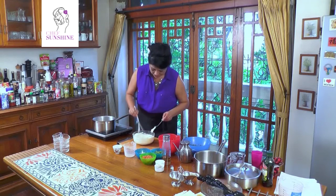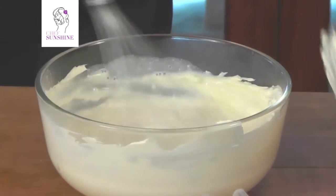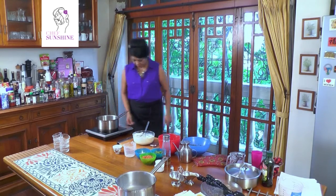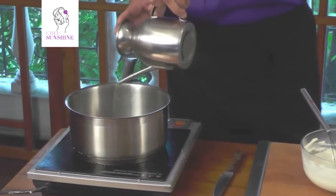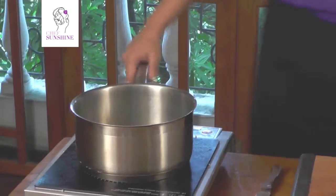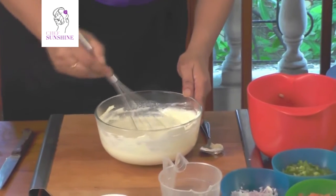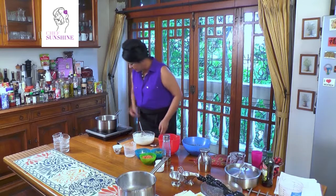Now we mix the cream cheese with the rest of the milk and the gelatin mixture. While this is mixing, we take another pan and heat it up. A little olive oil goes in — just a touch, about a tablespoon and a half — and bring it to heat. I don't want any globs in the cream cheese mix because this is going to be a set salad.